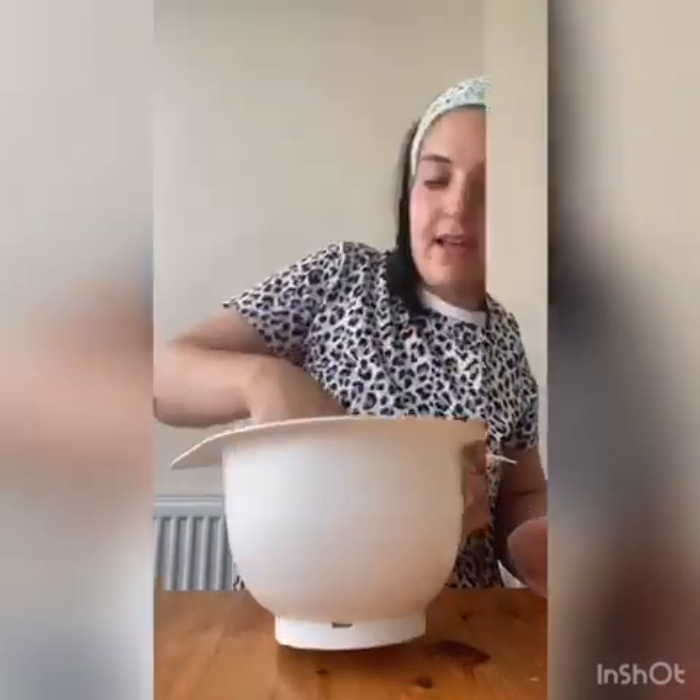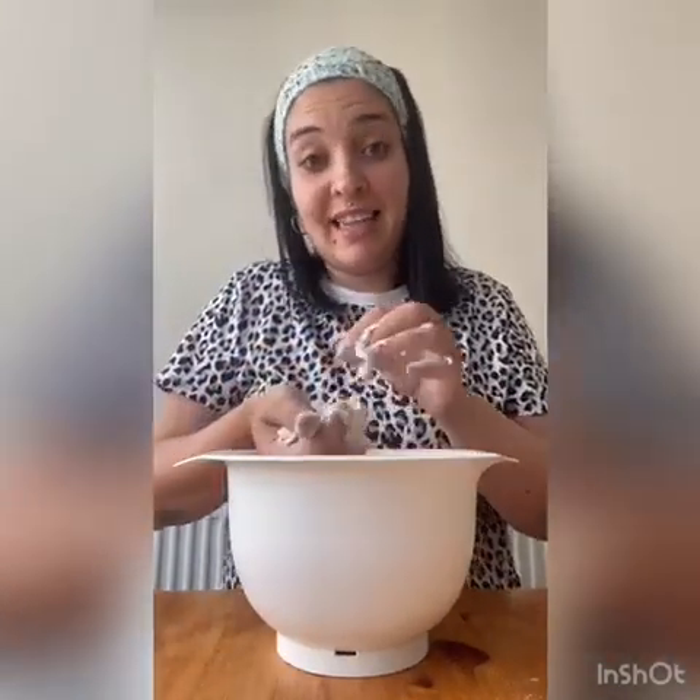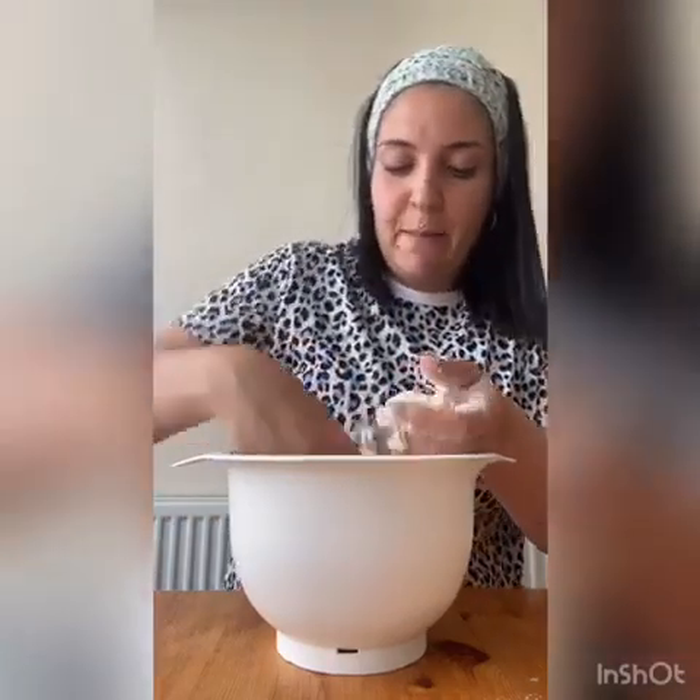And then I'm just going to add some more water and then use my hands to mix it. This is also a nice idea to do some messy play, so you have a chance of mixing and squeezing, and you can also have a look at all the different ingredients.